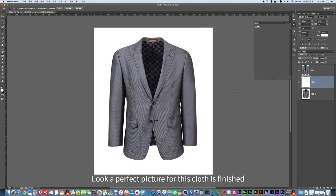Look, a perfect picture for these clothes is finished. Very simple, right? Do you need one? Please contact us.